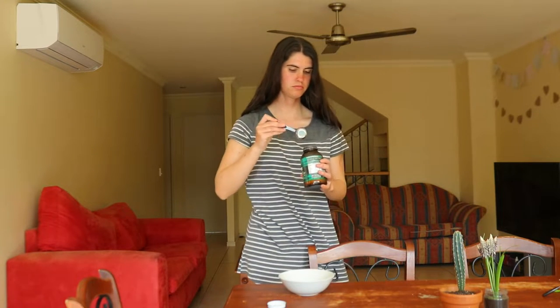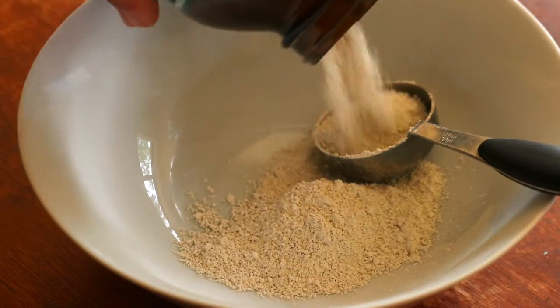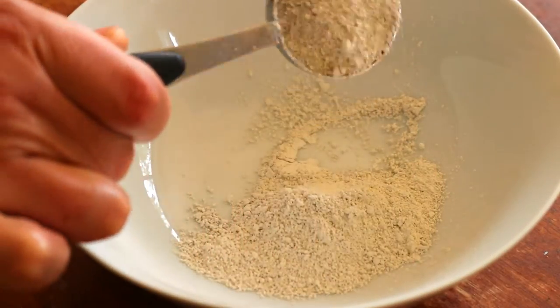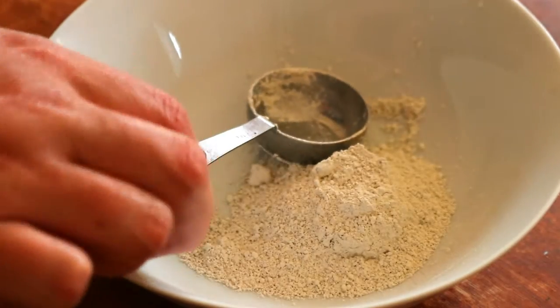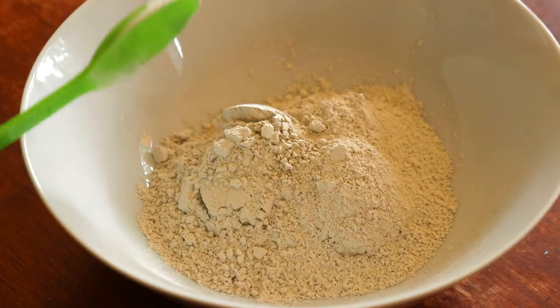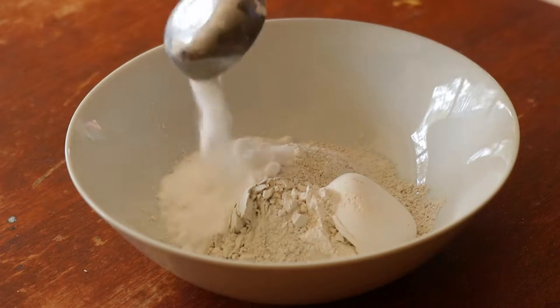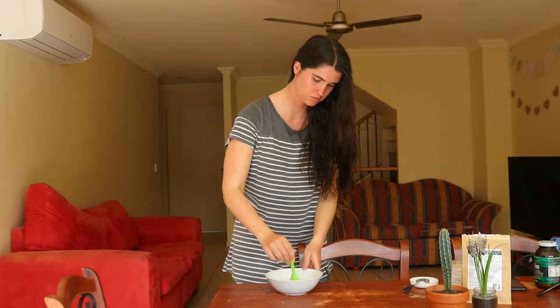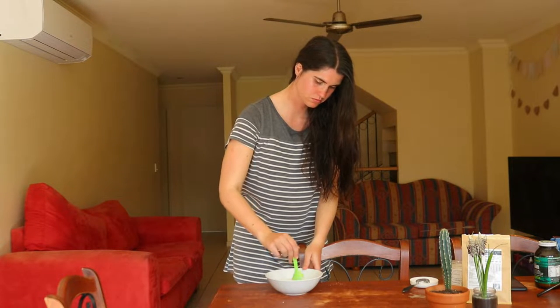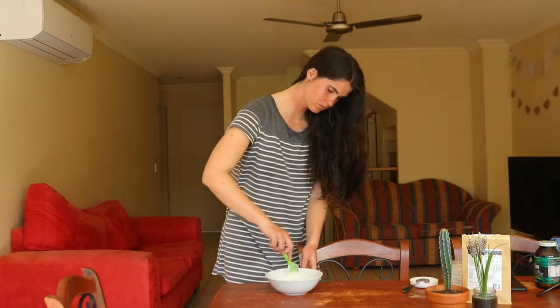Hello everyone. Today's video is a retake on my homemade remineralizing toothpaste recipe that I shared a few years ago. A lot of you shared that the video was over-edited and very overwhelming to watch, and I do agree having recently gone back and watched the video myself again. So here is a retake on how to make this really simple DIY toothpaste that not only helps to whiten your teeth but remineralizes them too, helping to strengthen and improve the health of your teeth using only natural ingredients.